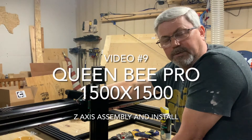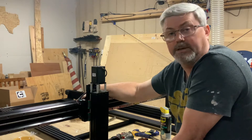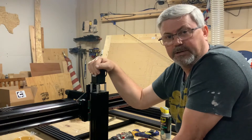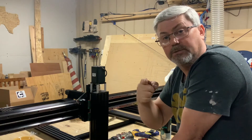Hey folks, Casey Connelly here with Two Tankards. Welcome back to our build series on the Queen Bee Pro 1500x1500. The last video in our mechanical build series is going to be the assembly of the z-axis, so stay tuned.